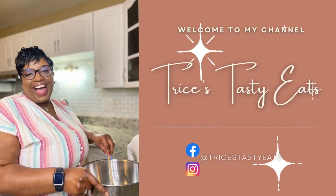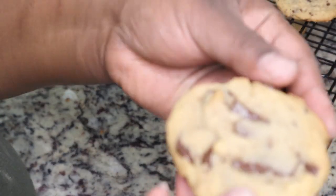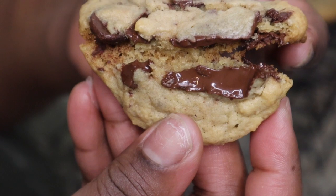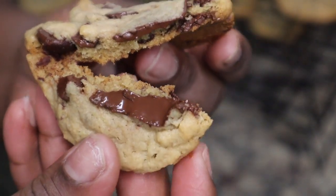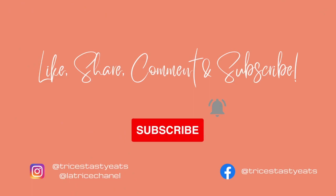Hey guys, so today we're making some chocolate chip cookies — look how delicious and chocolatey these cookies look! Oh my goodness. Please make sure you like, share, comment, and subscribe, and we're gonna get started with this recipe.